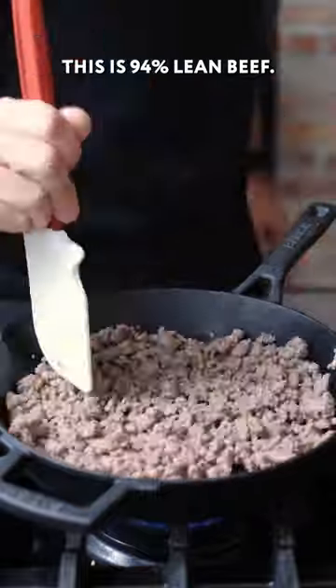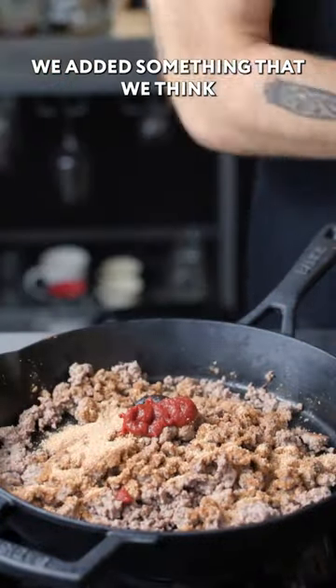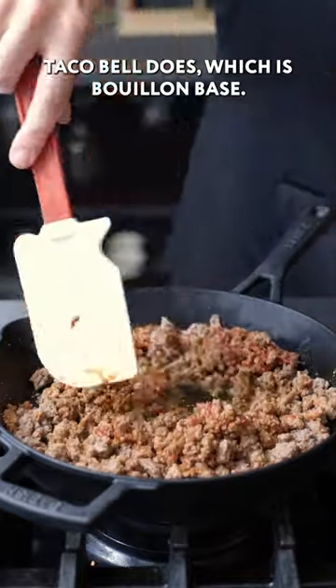This is 94% lean beef. We made our own taco seasoning. We added tomato paste. We also added something that we think Taco Bell does, which is bouillon base.